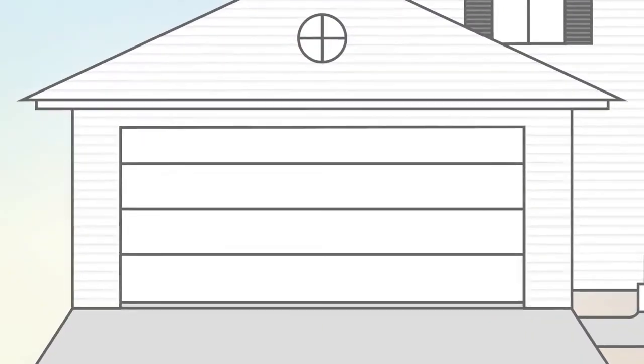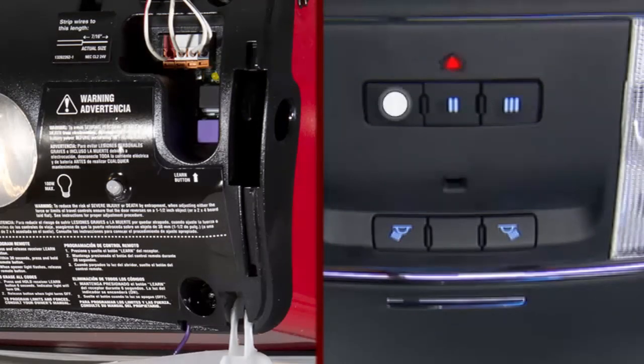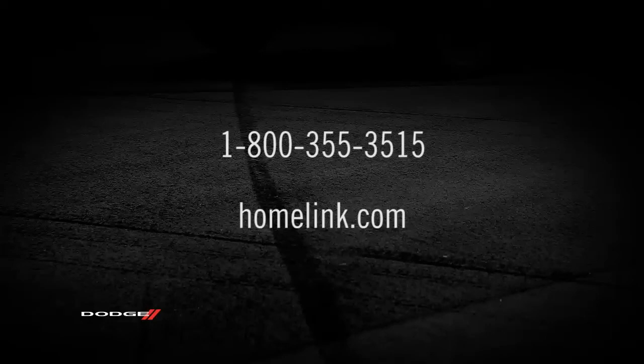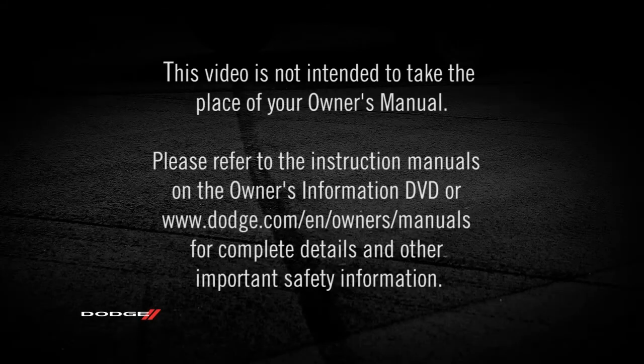If the opener is plugged in and activates, programming is complete. If it does not activate, push the button a third time for two seconds to complete the training. Please note that HomeLink will be disabled any time an onboard security alarm is active. If you have any problems or require assistance, please call toll-free 1-800-355-3515 or visit www.homelink.com. Please refer to the instruction manuals on the Owner's Information DVD or dodge.com/en/owners/manuals for complete details and other important safety information.